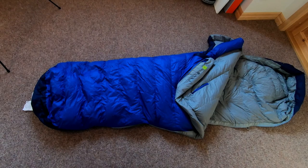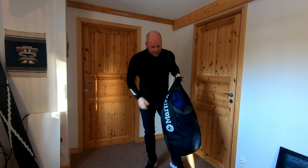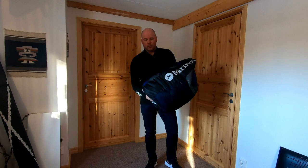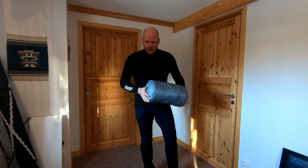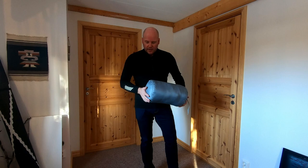The sleeping bag is treated with Marmot's Down Defender, a treatment to give it extra protection against moisture on the outside. At the bottom it has extra straps to hang it up more easily to dry. For storage at home you get a big bag so you can store it long term, since down doesn't fare very well when compacted for a long time. You also get a small stuff sack so you can compact it and bring it along when hiking and camping.